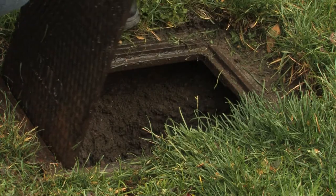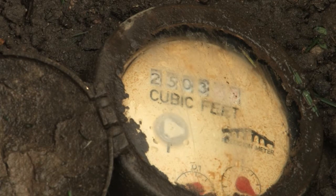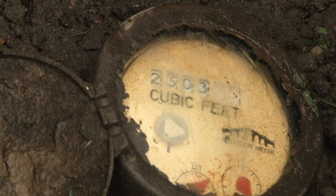The quickest way to see if you have a leak is to look at the small dial on the face of the water meter. It's white, silver, or black in color. If the dial is not moving when no one is using water, you don't have a leak. If it is moving, you have a leak.